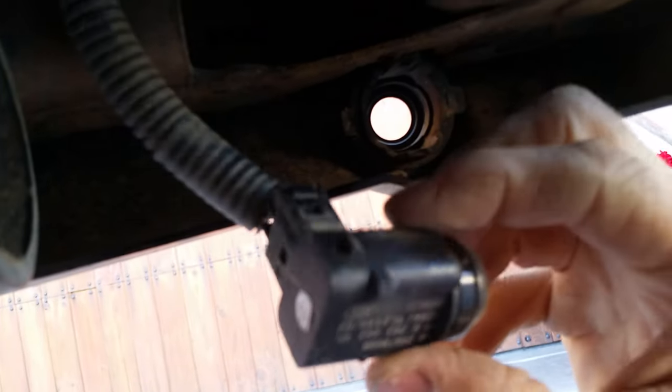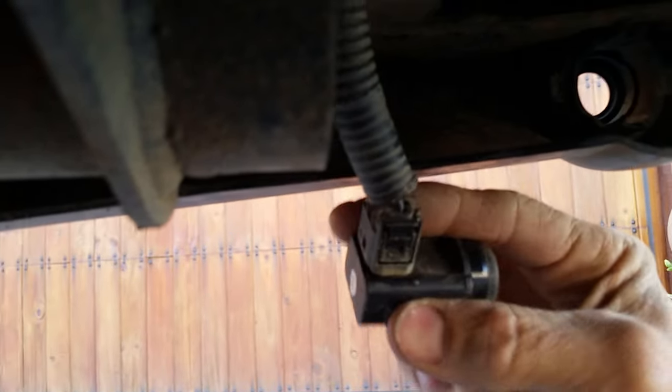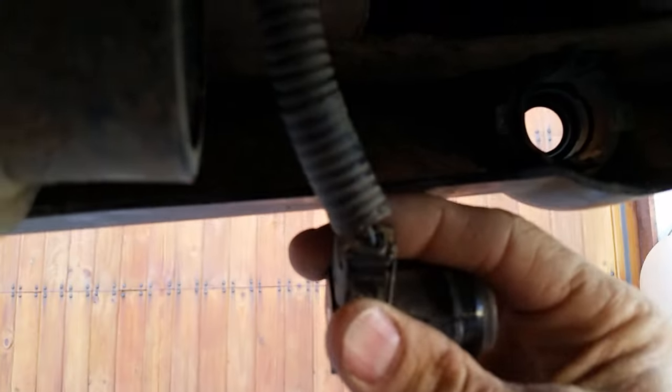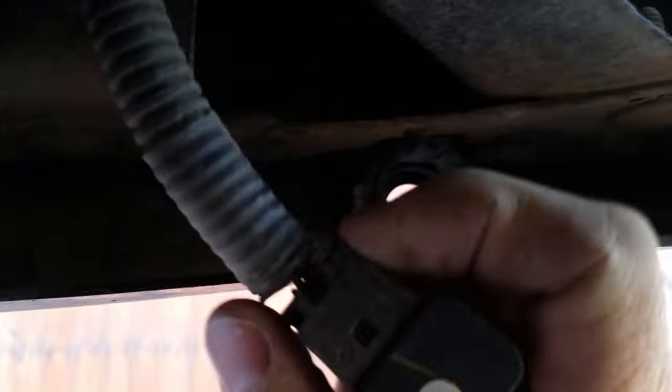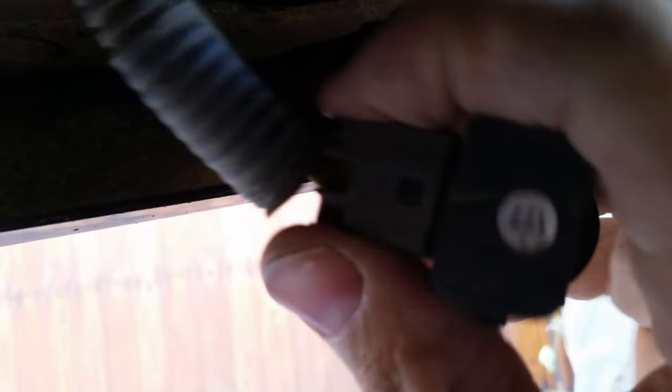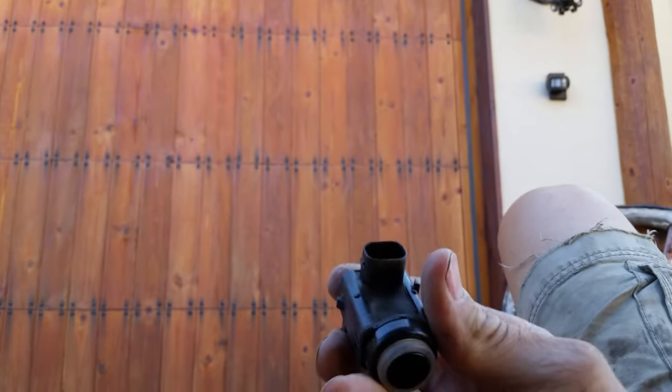Once you do that, the sensor comes right out of the hole. This is the sensor that's telling us it's faulty. To disconnect it, you can see right here there's a little clip — just push the clip and disconnect it from the cable, and there it is disconnected.